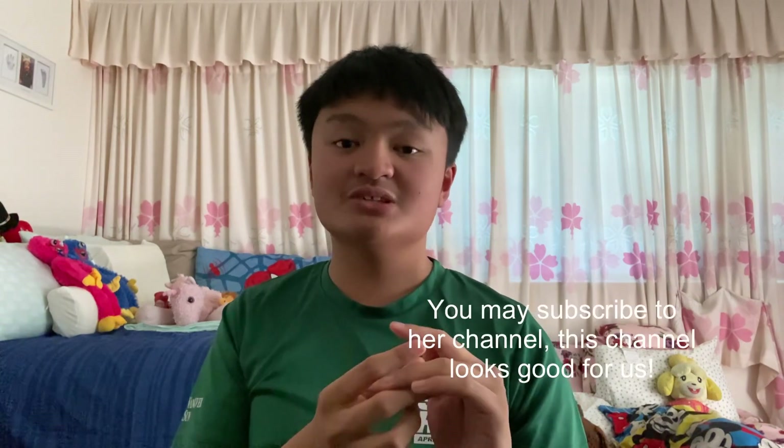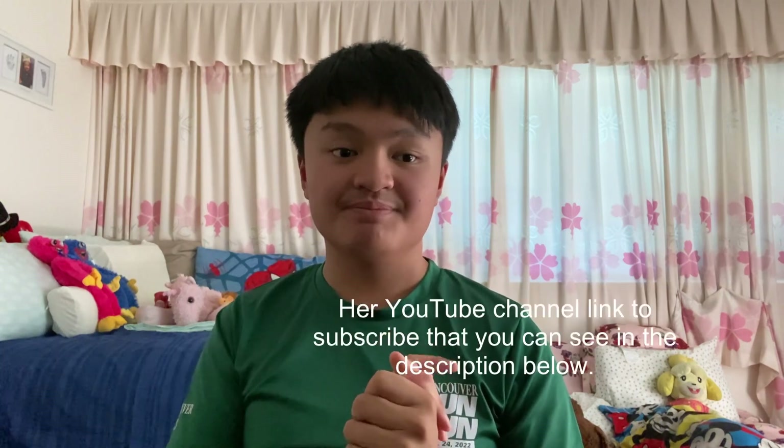Thank you for watching this video about the channel I subscribe to, which is Art with Flow. Don't forget to subscribe to my channel and her YouTube channel. I wrote the link down in the description below. You can watch some of her videos anytime or right now. Goodbye everyone!